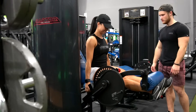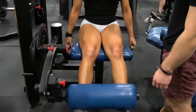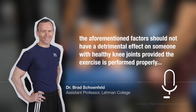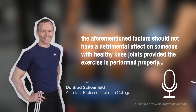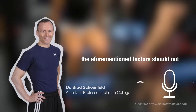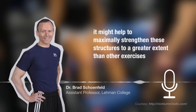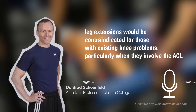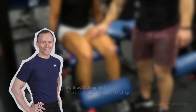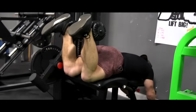A common concern with leg extensions is risk of knee injury. While it's true that both shearing force and ACL stress potential are high with this exercise, Dr. Brad Schoenfeld states that these factors should not have a detrimental effect on someone with healthy knee joints, provided the exercise is performed properly. He could even make a case that it might help to maximally strengthen these structures to a greater extent than other exercises. However, leg extensions would be contraindicated for those with existing knee problems, particularly when they involve the ACL. Strengthening the antagonistic hamstring muscles is also well advised for injury prevention when using this movement.